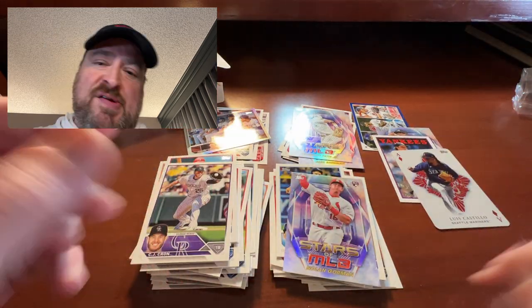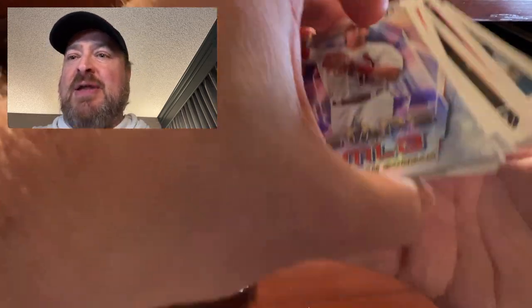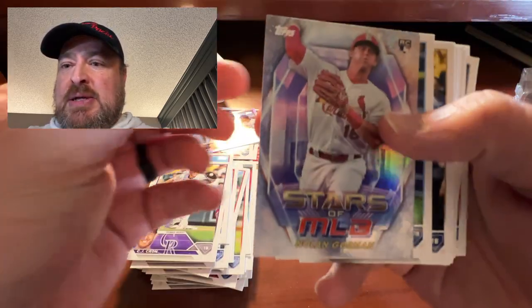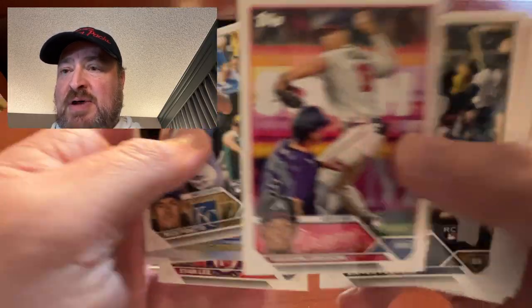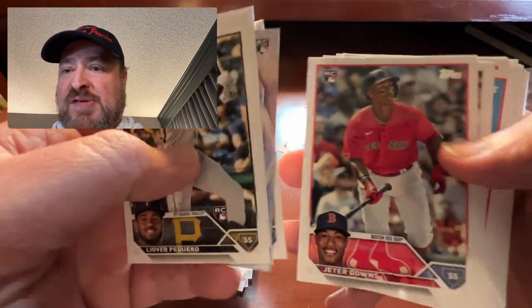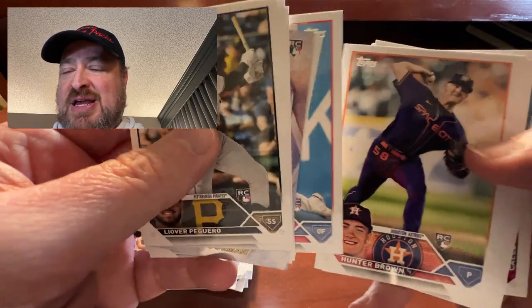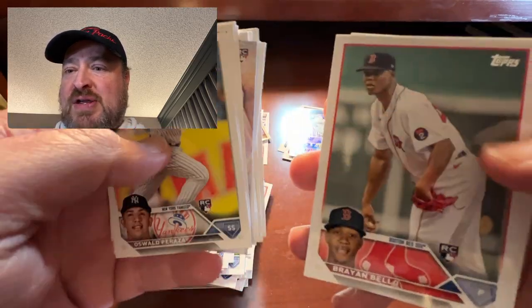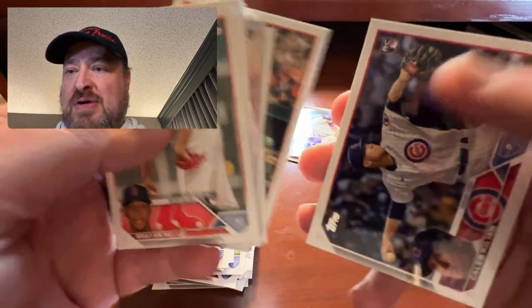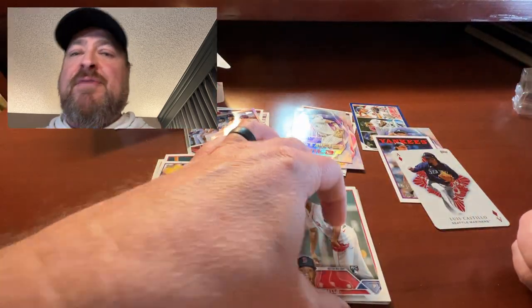There is Hanger Box number one. Let's go over the rookies: Nolan Gorman, Jonathan Aranda, Nick Pratto, Evan Lee. Vaughn Grissom — hit. Lourdes Gurriel Jr. — hit. Jeter Downs — no. Davis Martin. Nolan Jones. Hunter Brown. Steel Walker. Ezekiel Duran — yes. Oswaldo Peraza — yes. Brian Baio — yes. Kyle Stowers — no. Caleb Killian — maybe a hit, but he's a pitcher. That's what we got for the rookies.